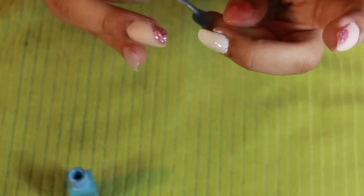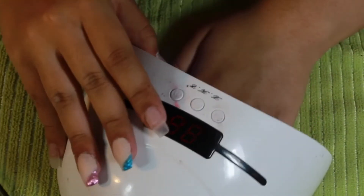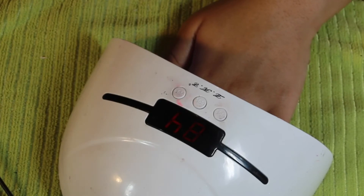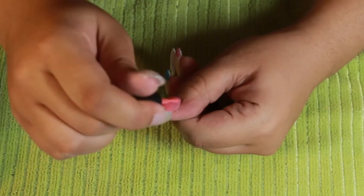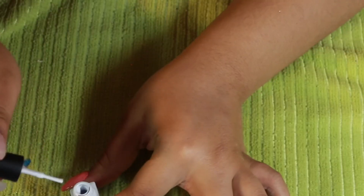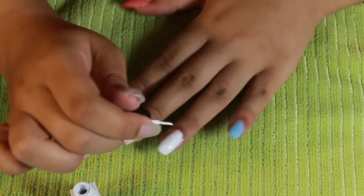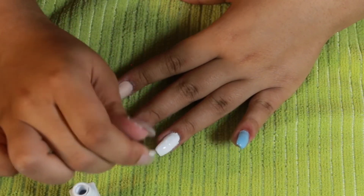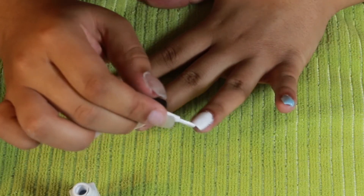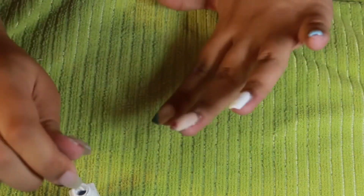You also want to make sure that you're capping your ends. I cure for 120 seconds, and I actually cure my thumbs separately because I find the thumbs don't get cured properly if you put them in with the whole hand. Now I'm going in and doing a second coat of all of those colors just to make sure I get the opaqueness I want.